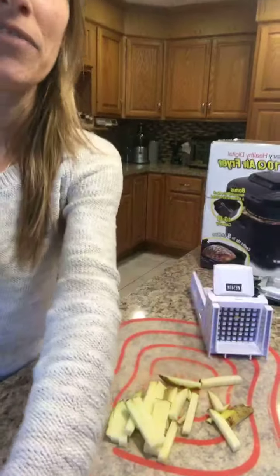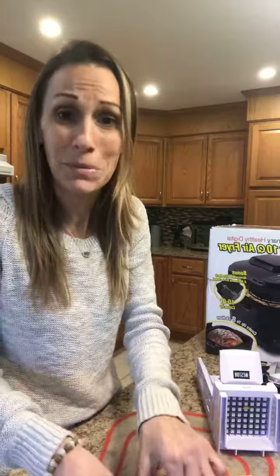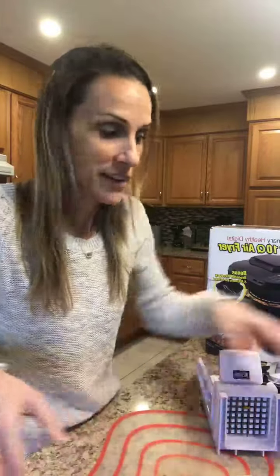In the past I would have literally been sitting here like chop, chop, chop, chop, trying to make them somewhat resemble french fries. Guys, it looks like french fries!